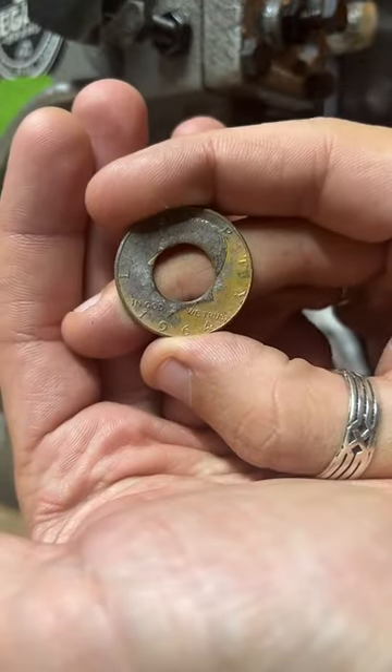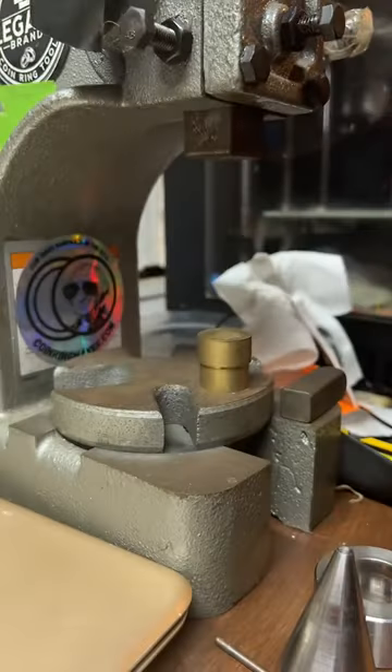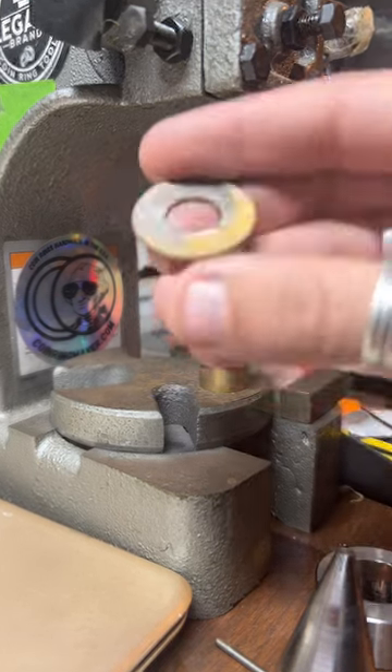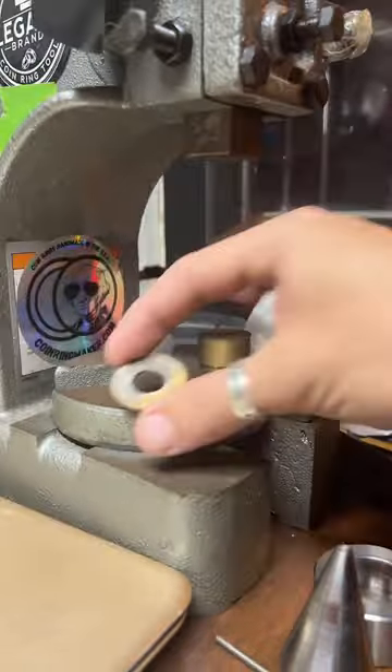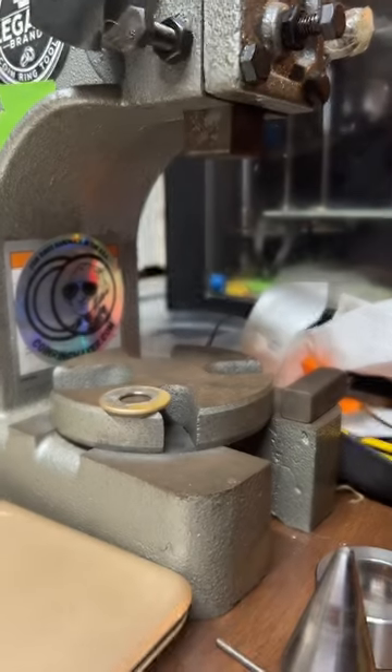I have quite a few coins in stock that I can quickly grab, and those are all inventoried on my website. There's a whole bunch of stuff to choose from — I can do quarters, dollars, half dollars, which is what we're working on right now, as well as silver and copper rounds. The link is on my profile.